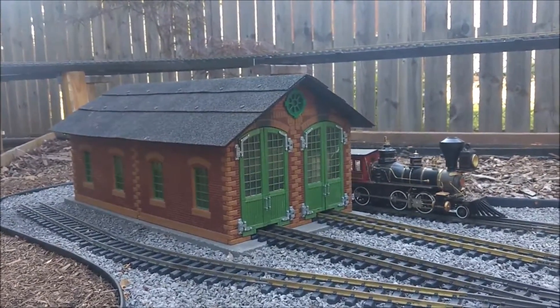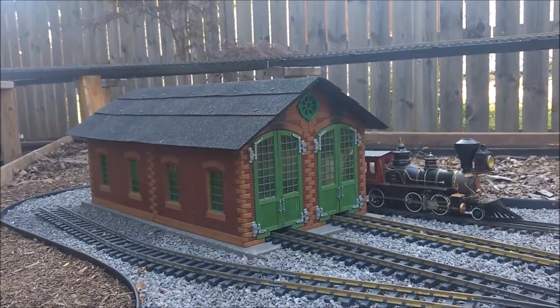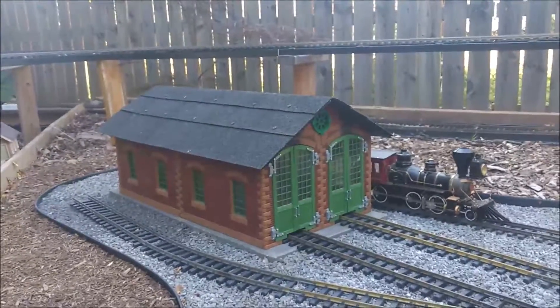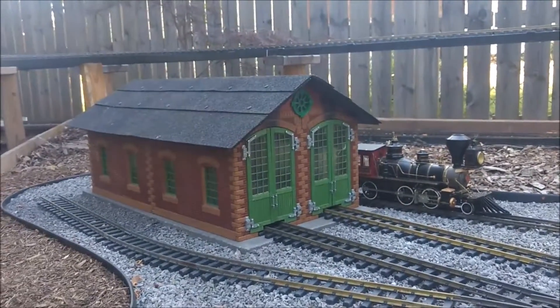The roof is made pretty much all out of scrap material that I already had lying around the house. The base is foam, the main support of the roof is foam.